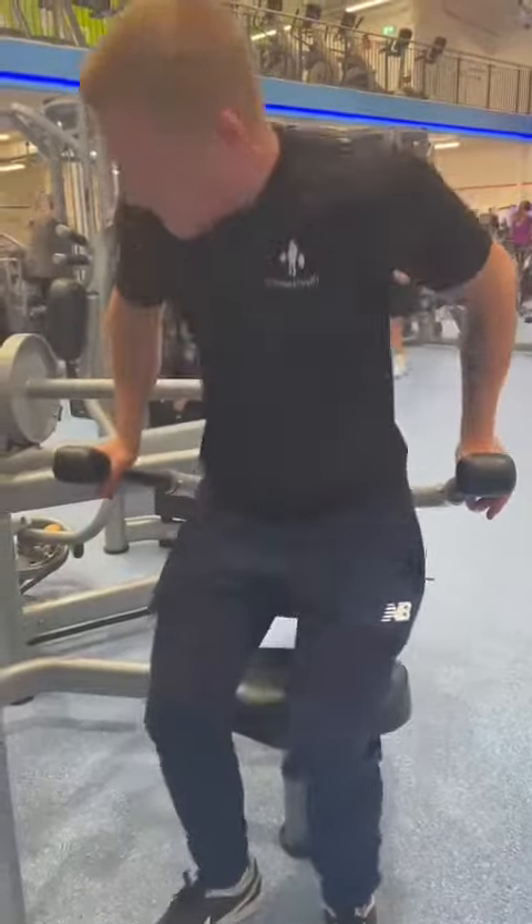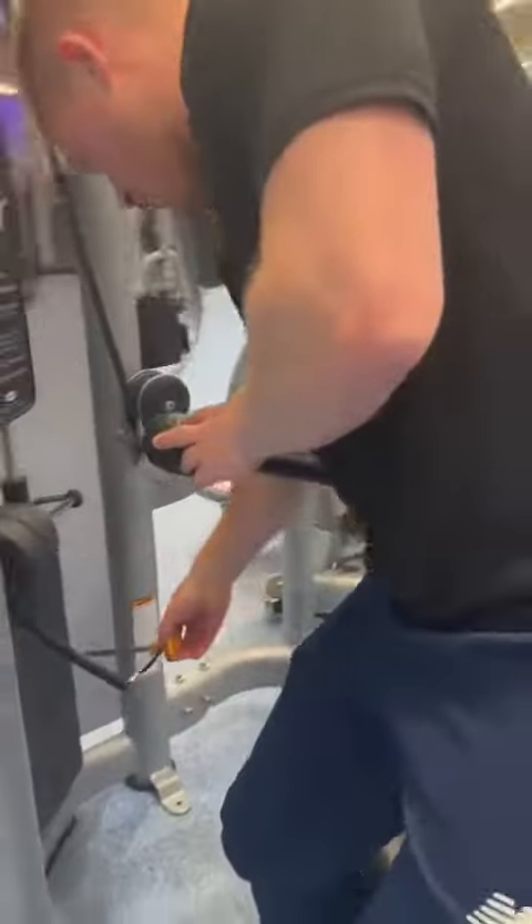If you want to change the weight on the machine, use the yellow tag here — you can change the weight to however you need it.